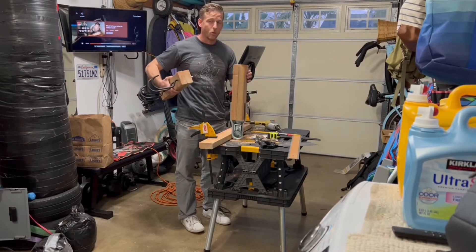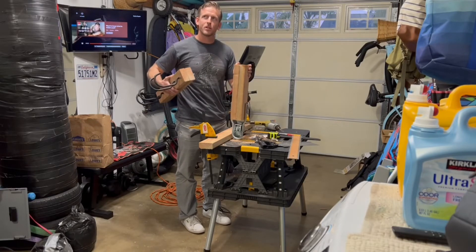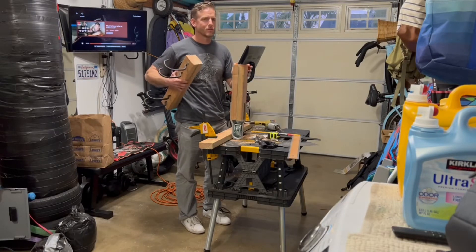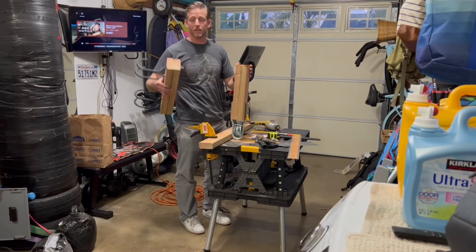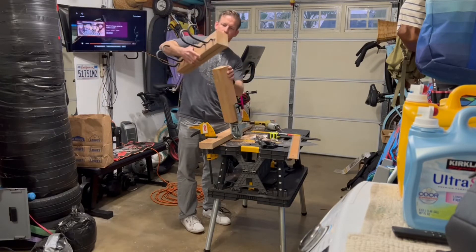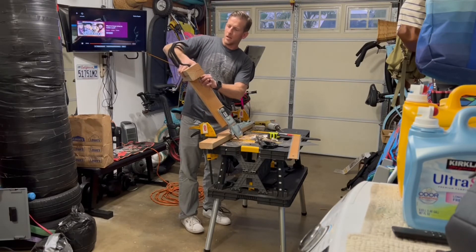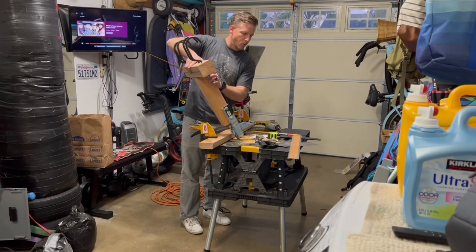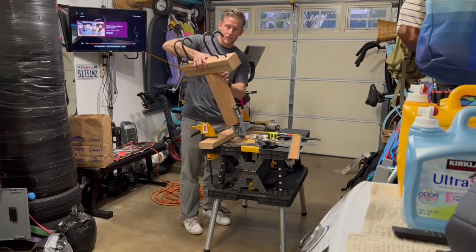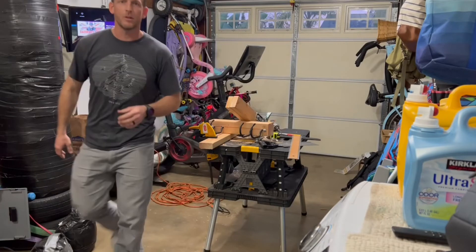Now to complete my generator towable device creation — to complete this up — I'm going to marry these together with all those brackets, and probably throw in a long lag bolt if I can find a 6-inch one. I don't know if I have that, but hopefully this all comes together smoothly. Let's see if we can finish this up before dinner.